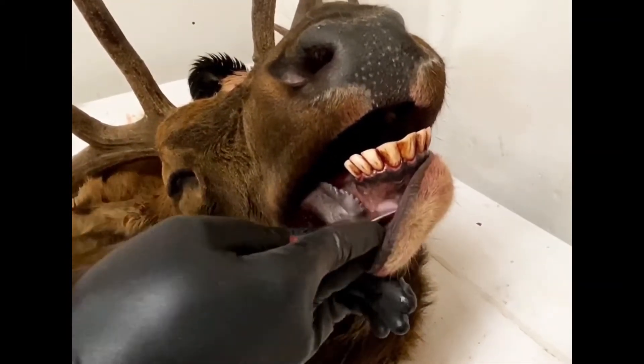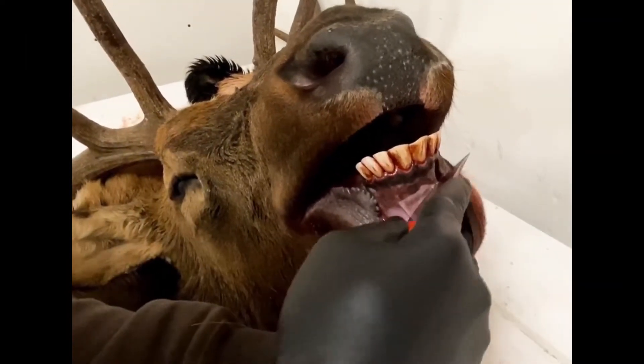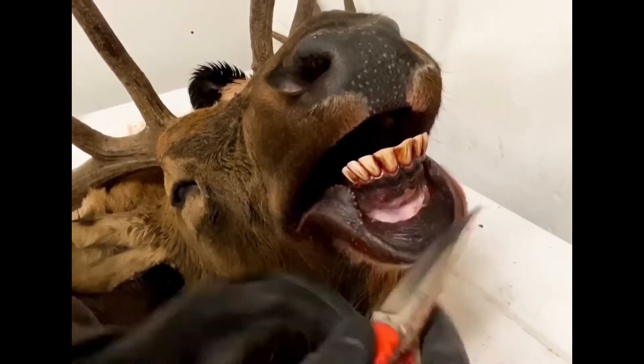This elk is going to be mounted, so anything we do here is not going to affect the ability of your taxidermist to do the mount.